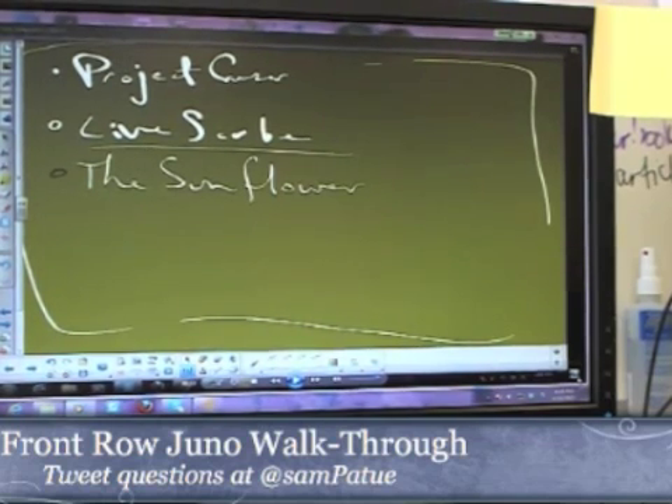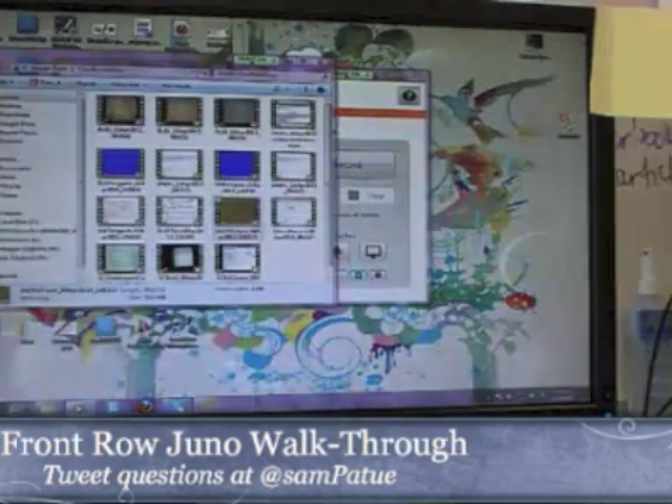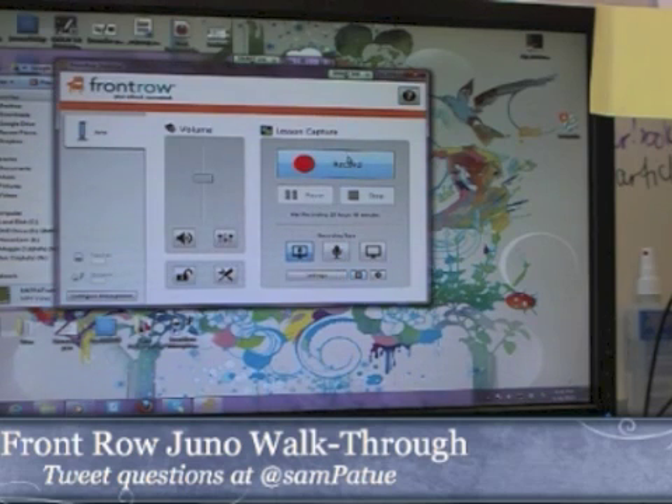When you're doing screen capture, basically anything that's happening on your desktop you will be capturing. For this one I set it up as the entire desktop — oftentimes with screen capture you can determine what portion of the screen you record. So when I tell it to record, it grabs everything that's happening on the screen and it grabs the audio that's happening at the same time.